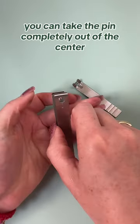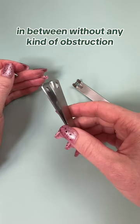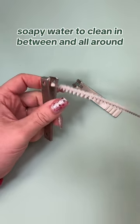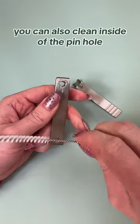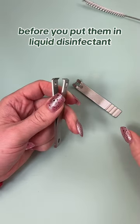You can take the pin completely out of the center, and now you can clean all the way in between without any obstruction. I like to use a pipe cleaner with hot soapy water to clean in between and all around. You can also clean inside the pinhole, so they're nice and clean and free of debris before you put them in liquid disinfectant.